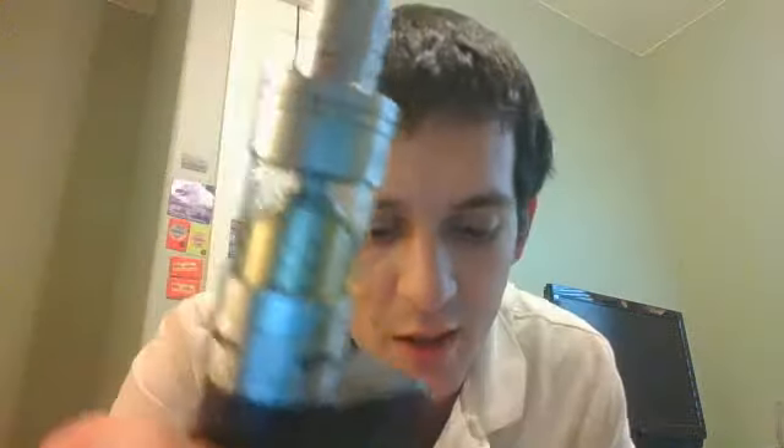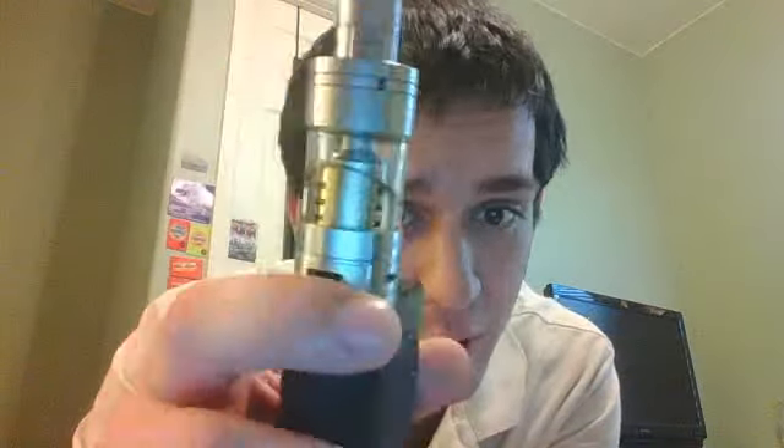Right now I have the 0.15-ohm quad coil. You only see three holes but there is a screw down — there are actually four sides, four holes, and 16 big juice channels. As you go around each side there's kind of an inner chamber, and then that goes to the wick, and it wicks really, really well.